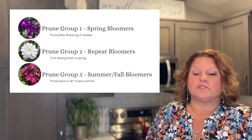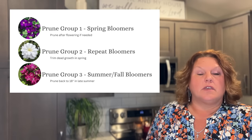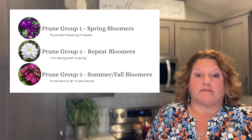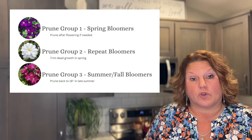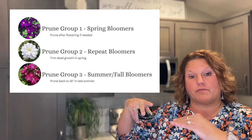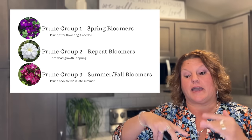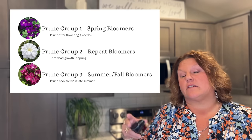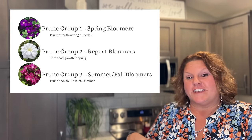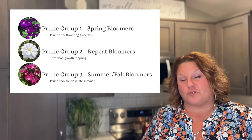Prune group two are varieties that usually bloom early in the summer or later in the season. What I do with my prune group two clematis is I wait until spring when I start to see new growth coming off the vine. Once I see that new growth, I look and anything above that point that isn't getting new growth I'll trim out. You'll get your early color from last year's wood and your later summer color from the new season's growth.